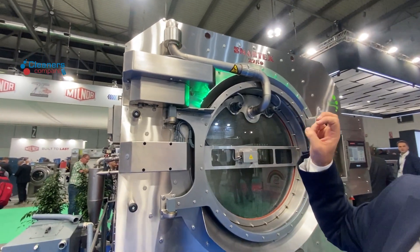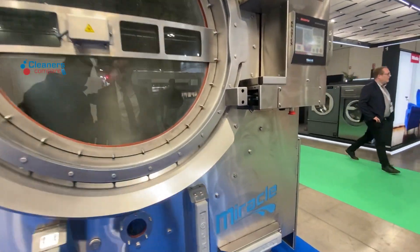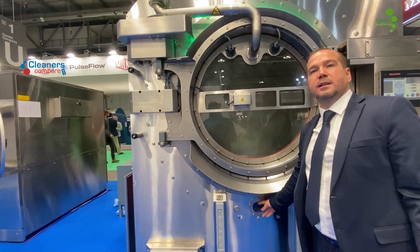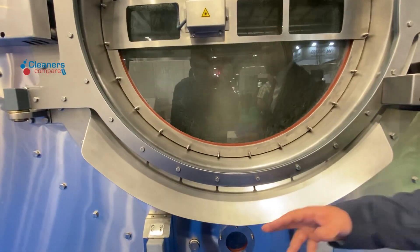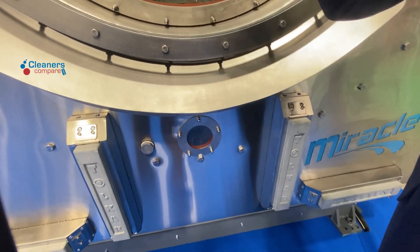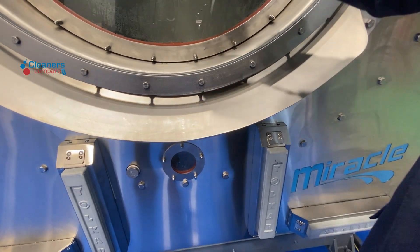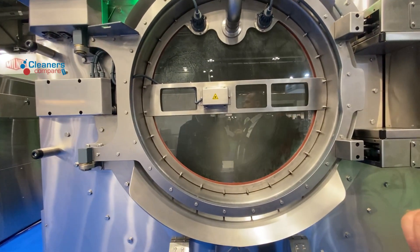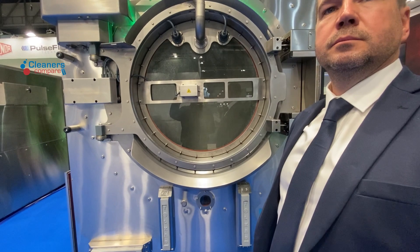The machine determines whether to inject water into the rear part or the front cells. As for the outer drum — normally you would have to fill the outer drum first, but we have no water in the outer drum. We only intake the essential amount of water and keep it in the inner drum, on the textile, for washing.